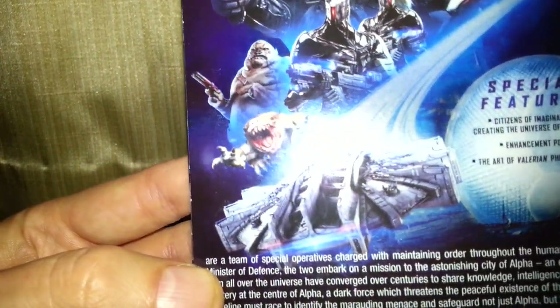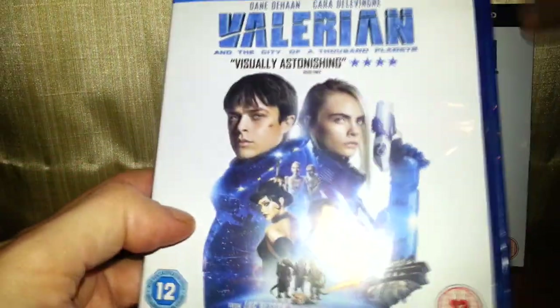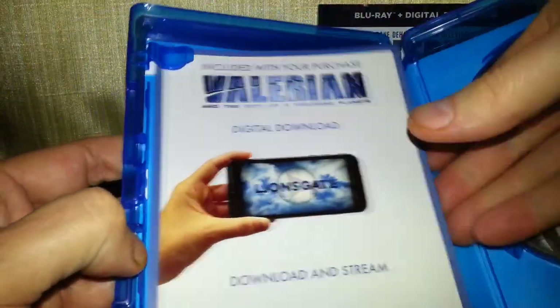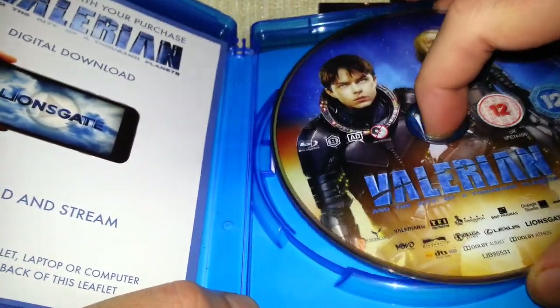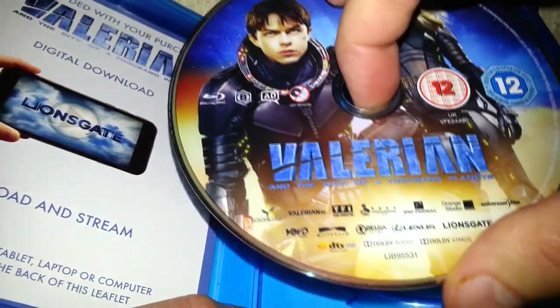Special features. It has a digital download in it, which is going to be expired, of course. Here's the outside of the slip case — it's the same thing, really. Tells you a bit about it. Let's have a look inside. There's the digital code — that's going to be expired. I think this film is from 2014.